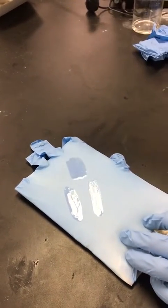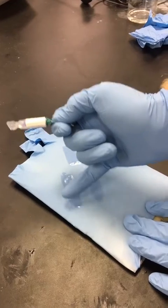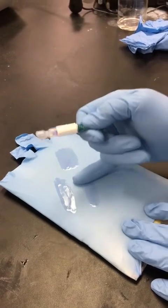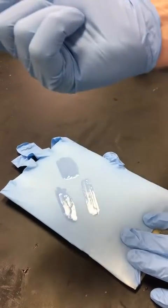If you wait about 15 to 20 seconds, you should be able to feel the patient by lightly brushing the back of your glove. Notice that there is no glue present. And lastly, tack-free glue in 15 to 20 seconds.